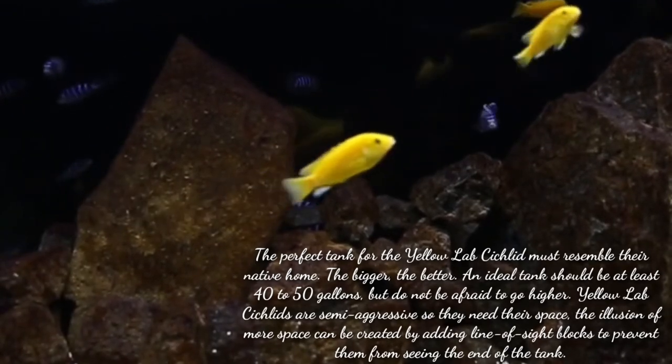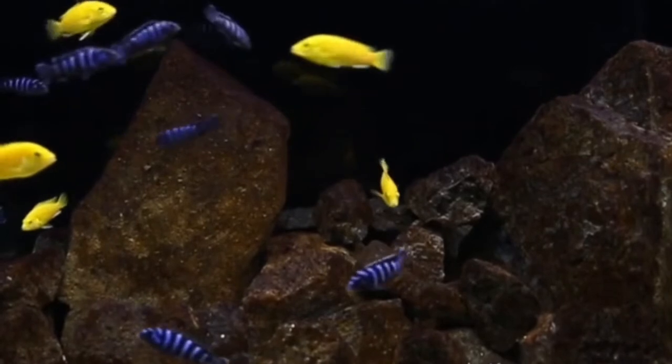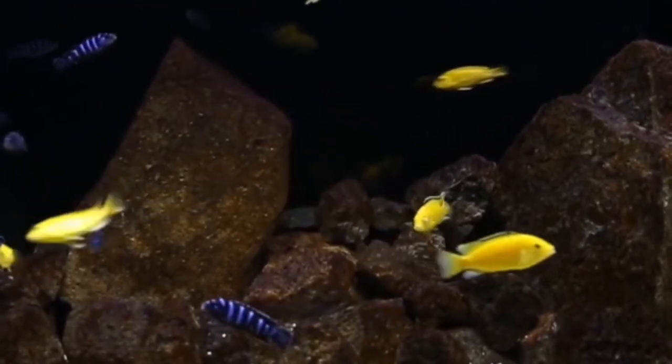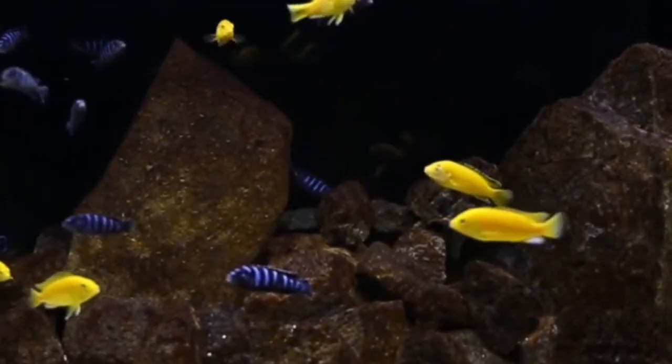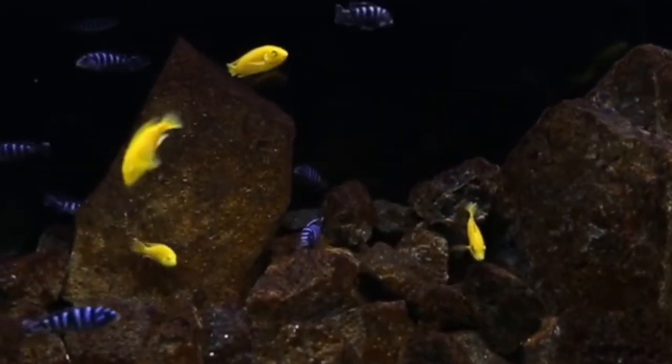The Yellow Lab Cichlid's natural habitat is tropical, so temperature should be maintained between 22 and 28 degrees Celsius. Water hardness must be between 10 to 20 dGH.